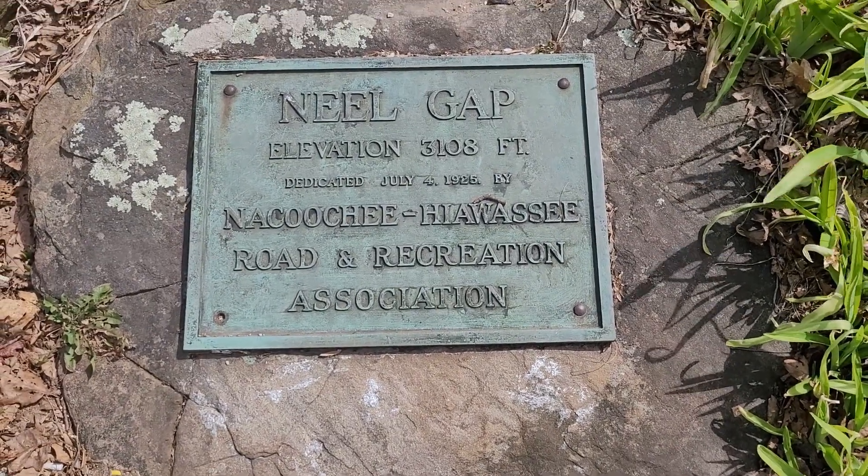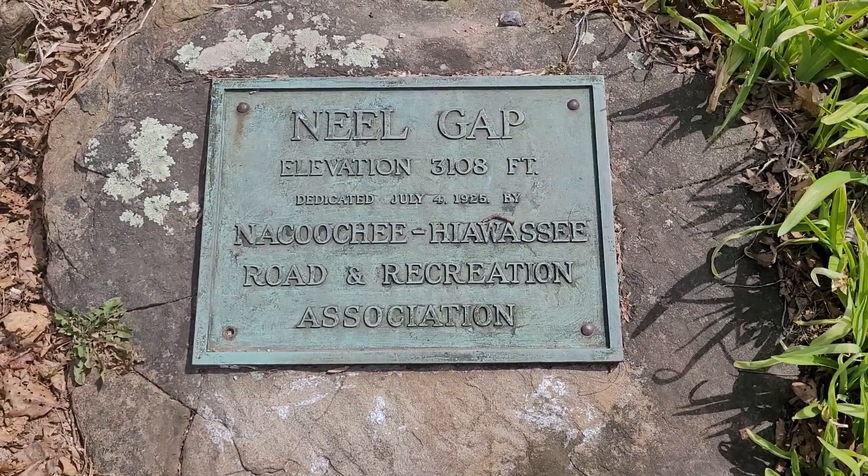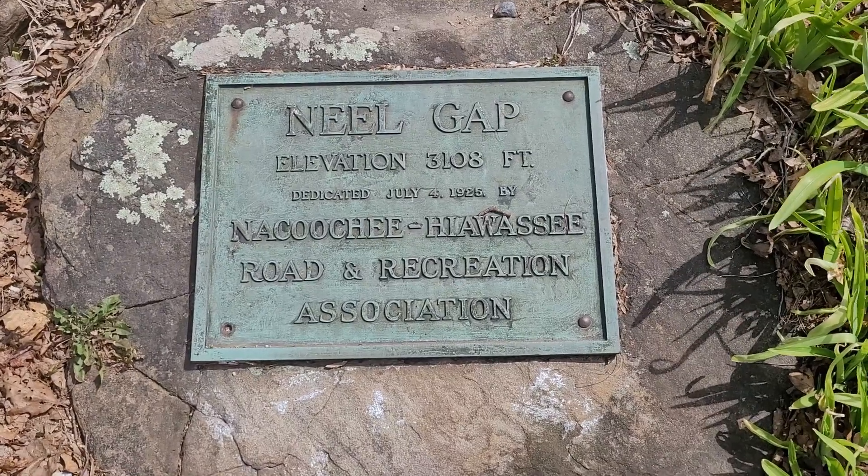Here we are sitting at Neels Gap for a week-and-a-half summary. I just wanted to kind of go over what happened the first week and a half from my point of view.